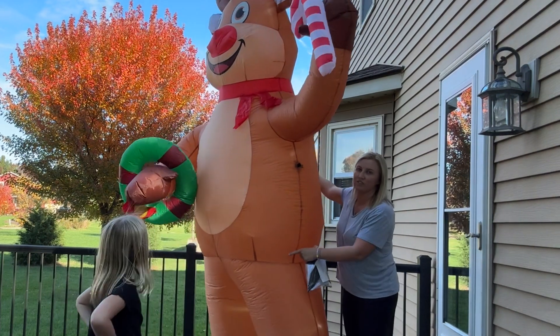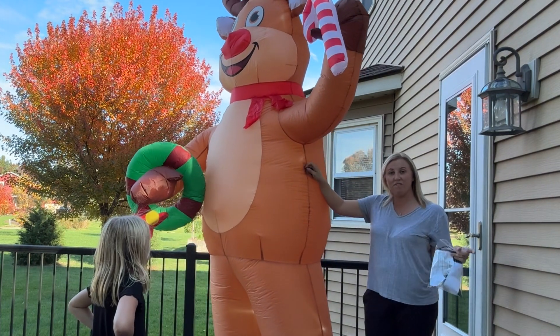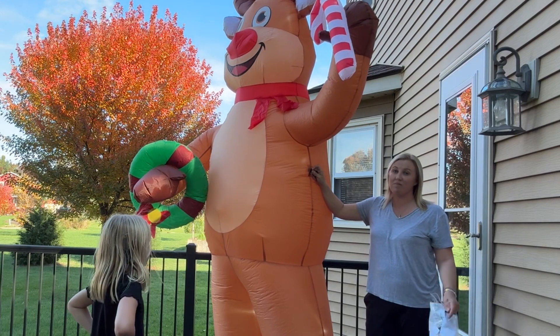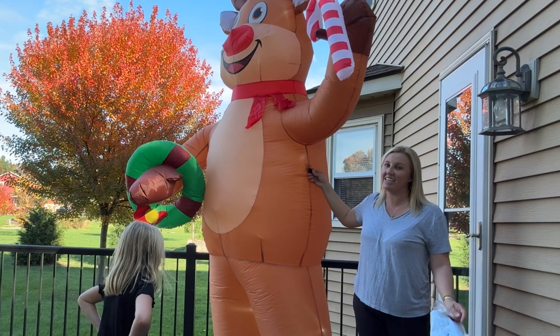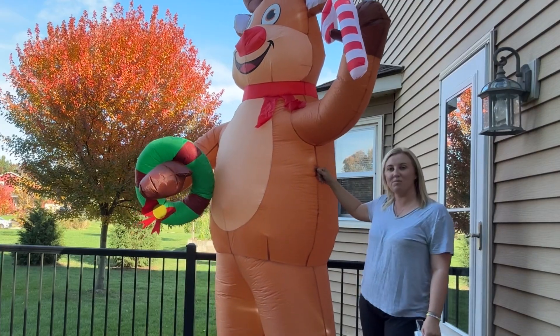We're going to turn him around again just to show you the size. I am about 5'4" and this guy towers over top of me. We are excited to put him out in the yard and see him inflate and light up, but I hope you guys enjoy him as much as we do.